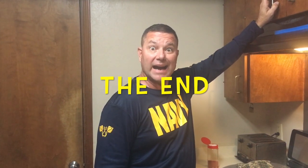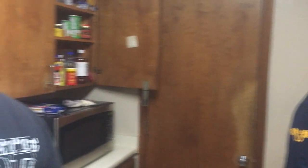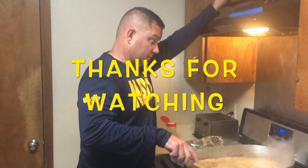Happy Veterans Day, everybody. And in the words of an American hero, Master Gunnery Sergeant Carl Cole: have a great American day. See y'all next week, see y'all in the kitchen.